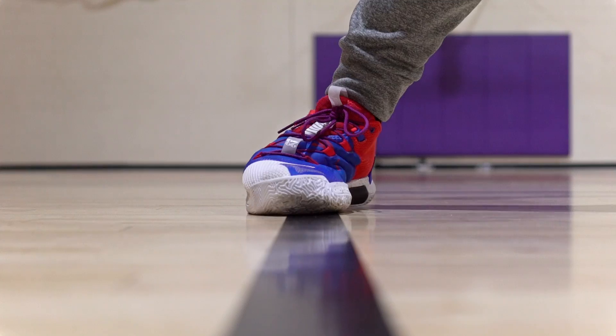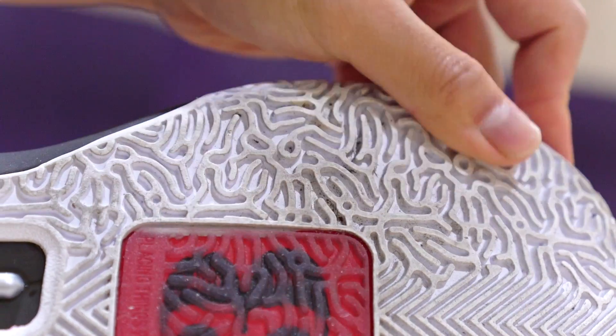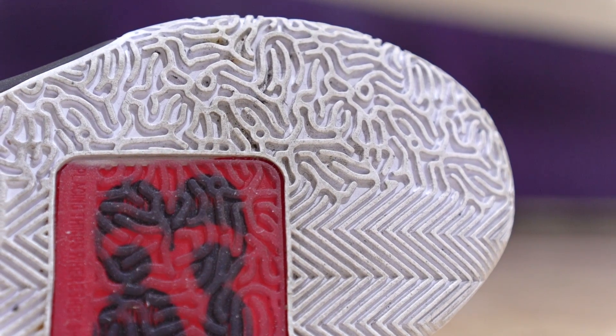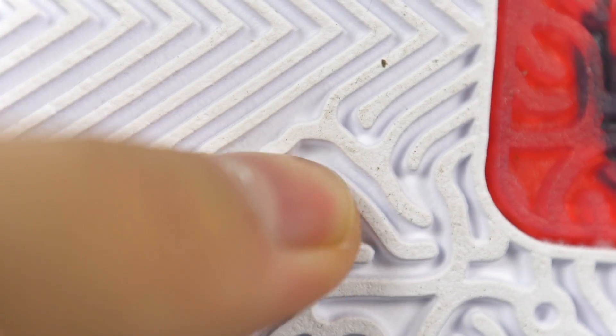Dust, however, is not good. It is a pretty easy wipe, but if you let too much dust build up you're going to be sliding — and it's a pretty dangerous slide where you can roll an ankle or pop your knee out. It is a pretty light wipe so once you wipe you get a few good stops, but it picks up dust fast. I wouldn't really recommend it for dusty courts unless you don't mind wiping constantly.